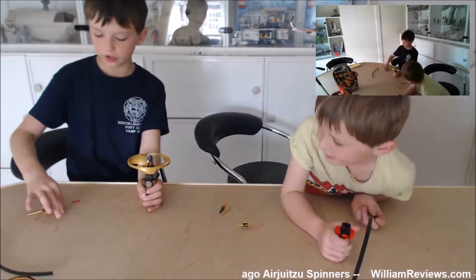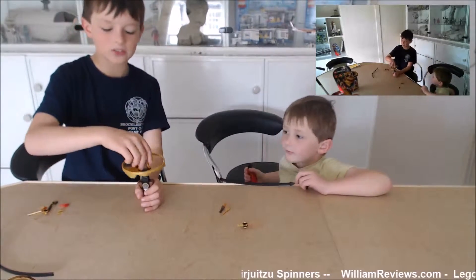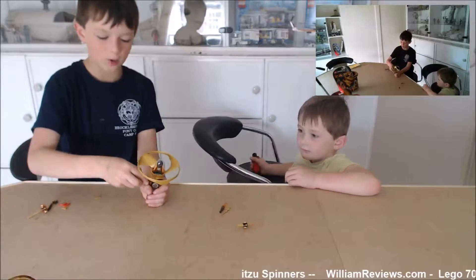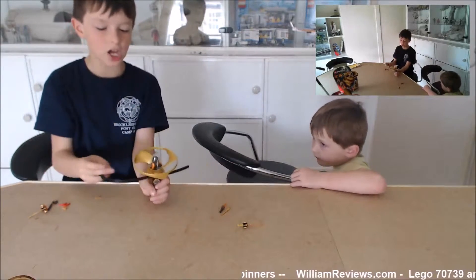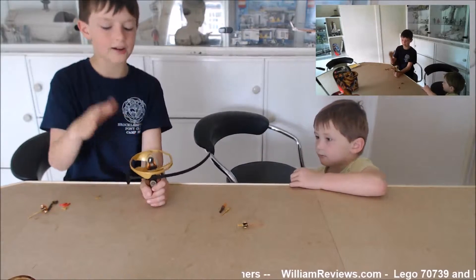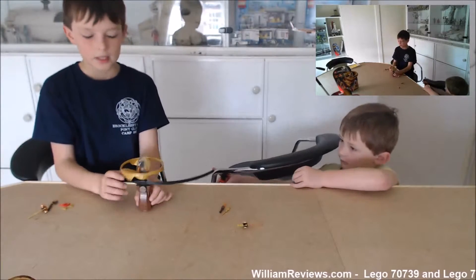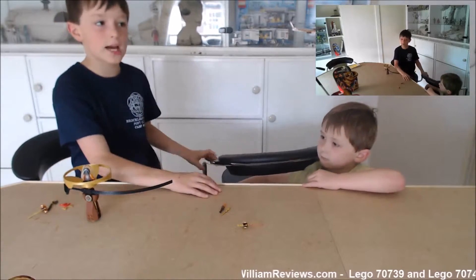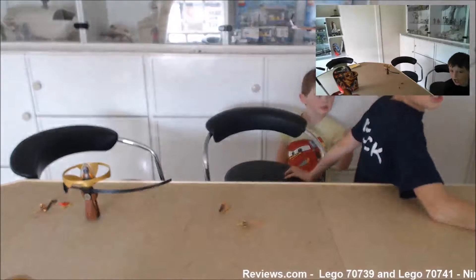You can put the shurikens and the hot dog sausages in their hands whilst they're in the spinner as well, but not much else fits because there's a little plastic dome that you have to put the characters in so that they don't fall out. Thanks for watching this short and snappy review from williamreviews.com — cheerio, goodbye!